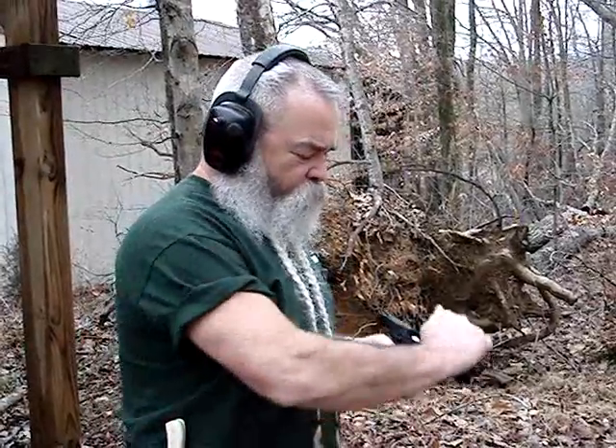It's the M&P 22 from Smith & Wesson. Got it loaded up with some of the cheap bulk federal hollow points from Walmart. Been running real slick with these things.